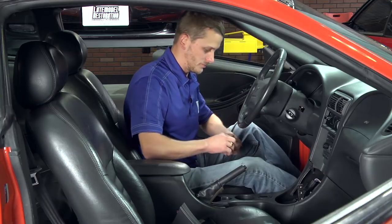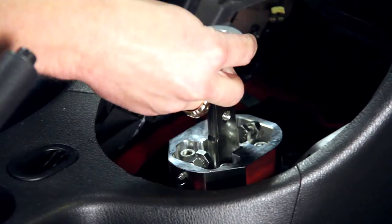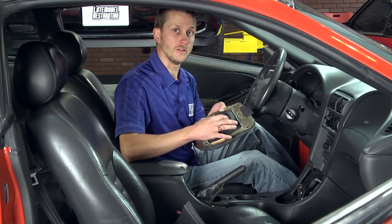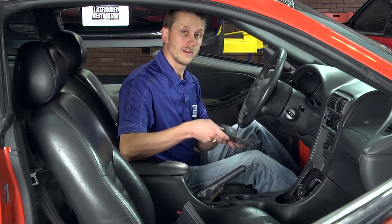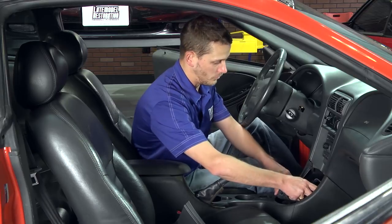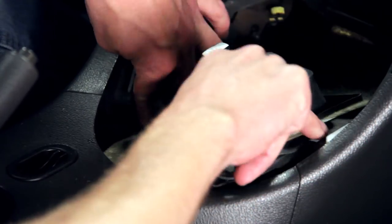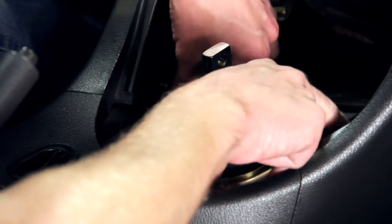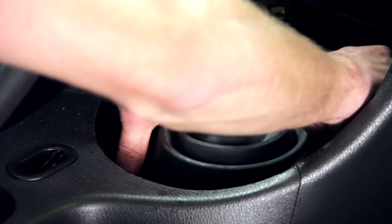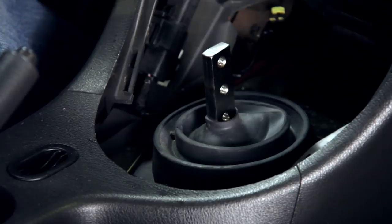Now we can install the Steeda exclusive little washer that protects your lower shift boot — it slides down over the handle. And unlike other shifters on the market, you do not have to modify your lower shifter boot in any way, shape, or form. Go ahead and slide it down into place, engage the handle through the hole, and slide the driver's side portion of the trim ring up underneath the console. Line everything up into place, then grab your four bolts that you removed earlier and run those down into place.